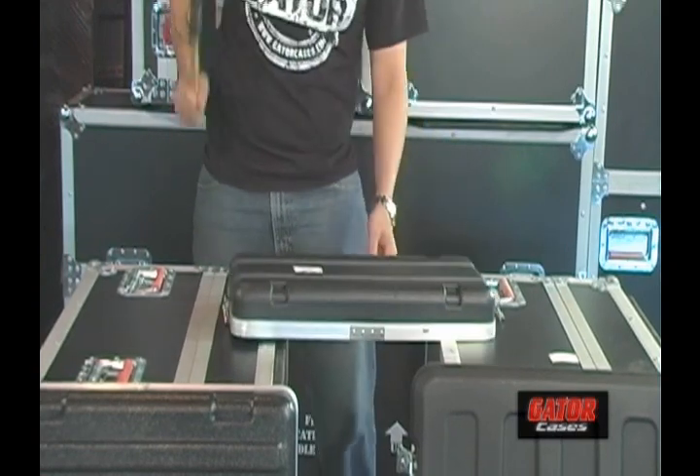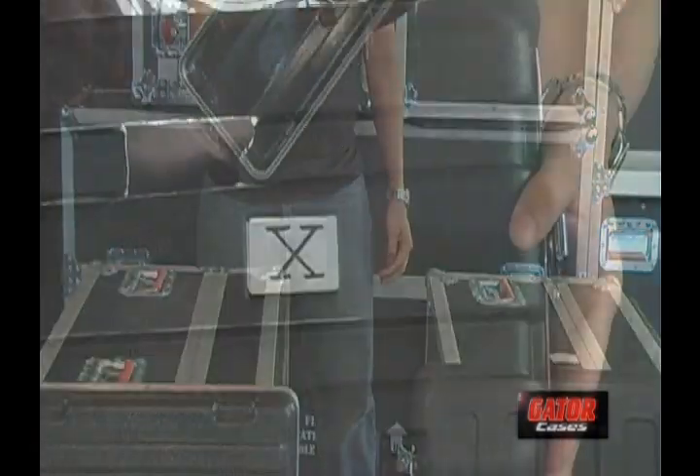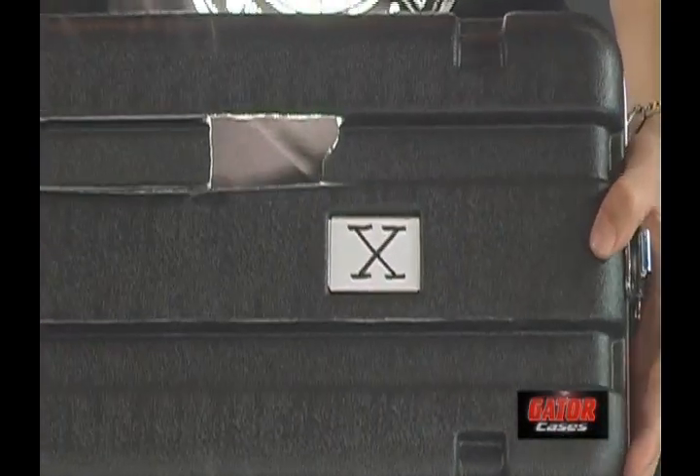After just three hits, the ABS plastic is cracked, leaving your rack's contents exposed. You wouldn't want your gear in there.